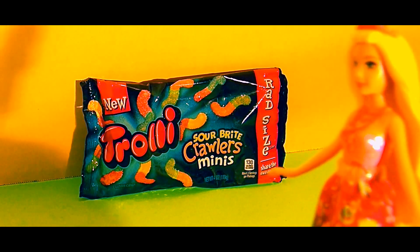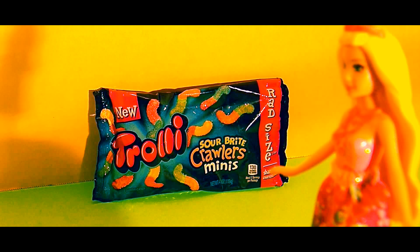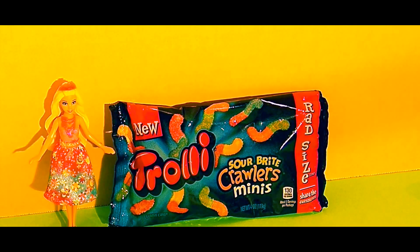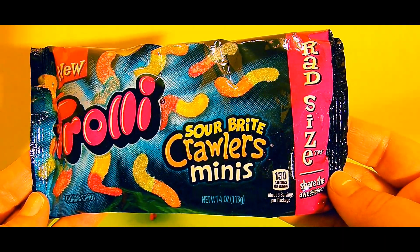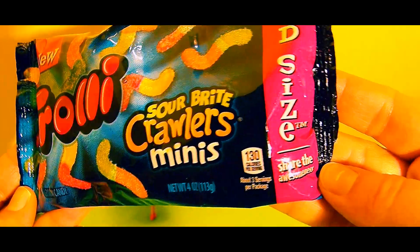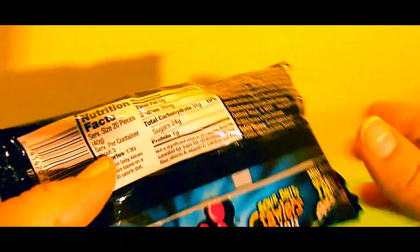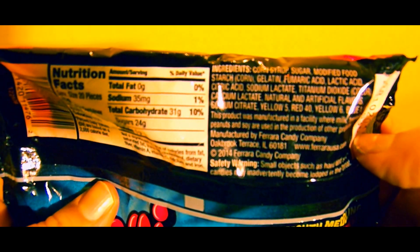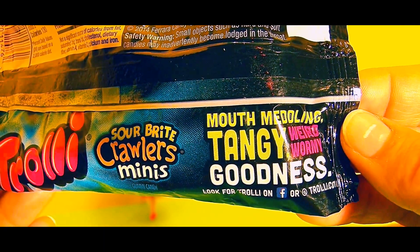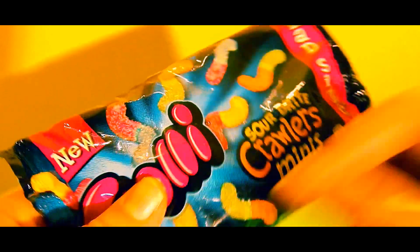These candies look very interesting. Normally I'm very nervous around worms, but I'll try to be brave. Oh Barbie, these worms should be fine because they're candy worms, they're not real worms. Now let's take a look at the package of candy. This says new Trolley Sour Bite Crawlers Minis — rad size, share the awesomeness. There's a picture of these cute little colorful candy gummy worms. Let's turn this over. We can see the nutrition facts and a list of ingredients. This says mouth meddling tangy weirdo wormy goodness. Sour Bite Crawlers Minis Trolley. Let's open these up.